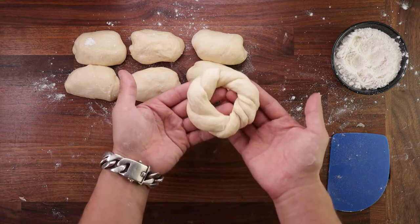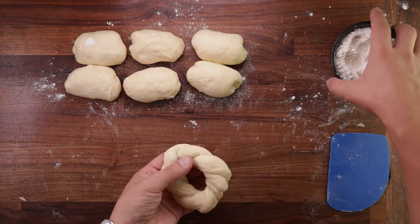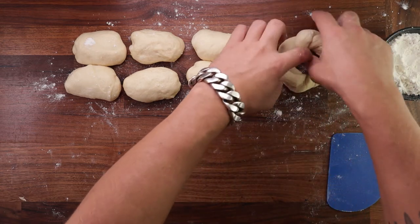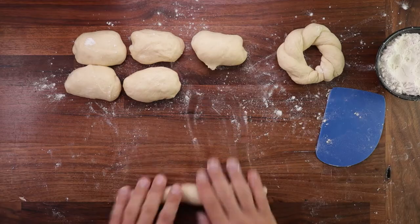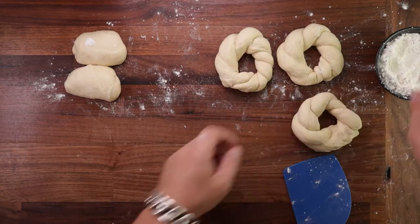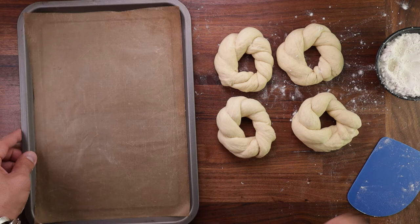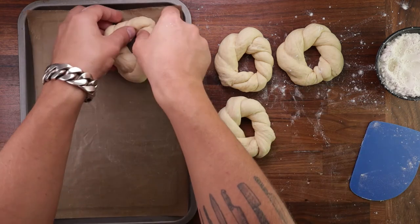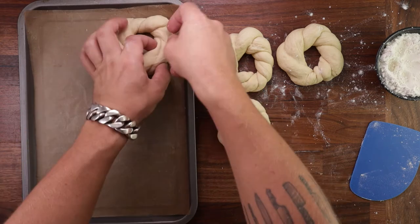This was my first time making these and it wasn't too bad for the first try. If I can do it, you can do it. As I always say, if you mess up the first one you still have three more to practice on — get at least one that will look beautiful. Once you've made your bagels, get your tray with non-stick paper and place them on there.